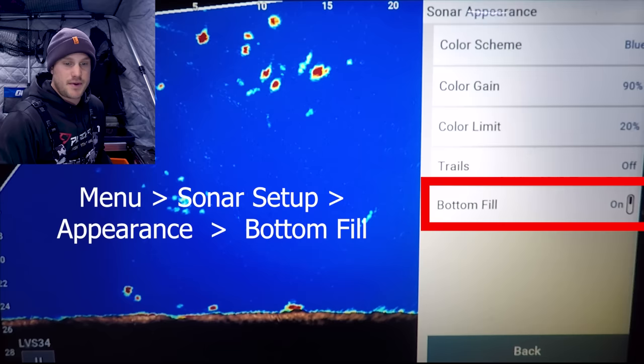TVG — time variable gain — essentially filters the top part of the water column, filtering out noise and clutter up there. Most of the time if you're not fishing in super deep water, you'll have this off, and for the majority of what I do I have it off. One situation where I'll turn it on low or medium is lake trout fishing when I'm at 60 to 100 feet and not worried about the top 10 to 20 feet of the water column. For everything else I keep TVG off. Ghost reject I typically keep on auto — I've moved it to high or low but found auto to be most successful moving from lake to lake.